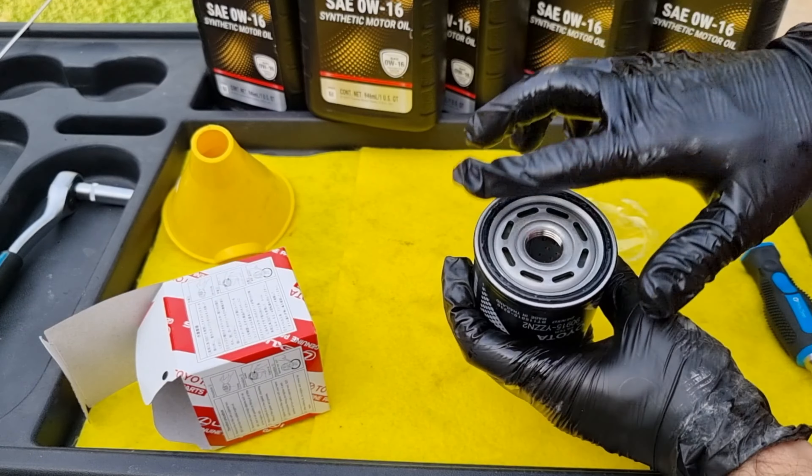Take the new filter out — it already has oil on the rubber gasket, but if it doesn't, apply some oil to the rubber gasket. This provides a better seal and makes it easier to remove at the next oil change. Note that I didn't fill the new filter with oil — it's only necessary to pre-fill the oil filter on heavy-duty engines because of the filter size. Hand-tighten the new filter without using a ratchet.